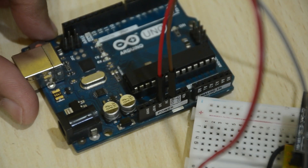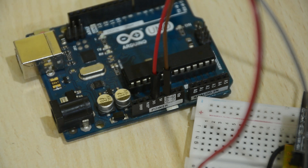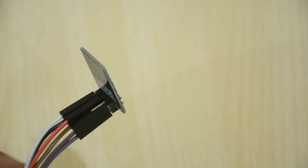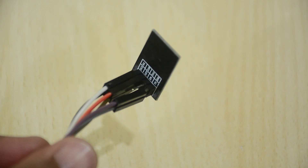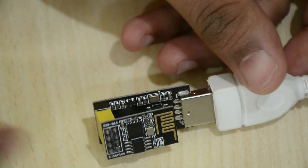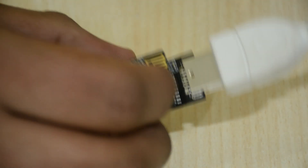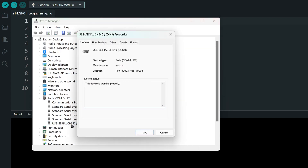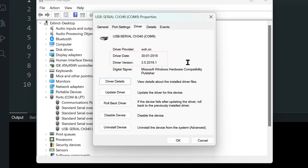If you are getting errors while connecting using an Arduino, try connecting the ESP01 directly to the Arduino without using a breadboard — that helps sometimes. If you are having trouble with the CH340 USB adapter, you might want to check your driver version. I found that the 2019 driver works, but the latest driver did not. So try downgrading your driver if you have problems with this adapter.